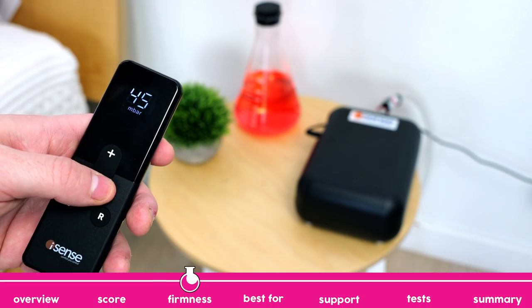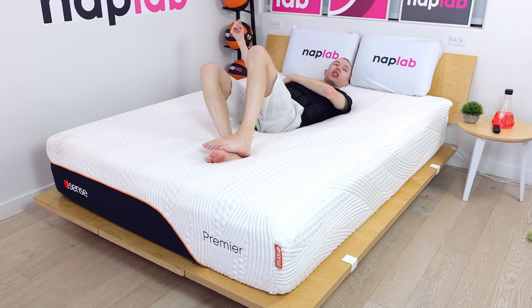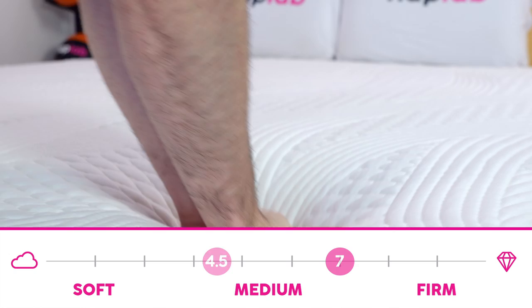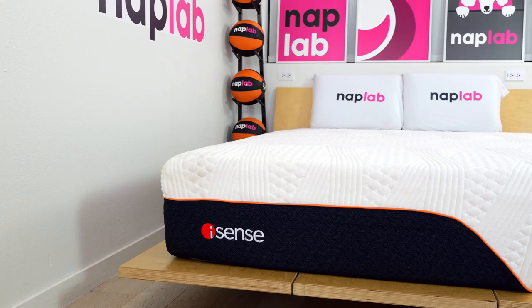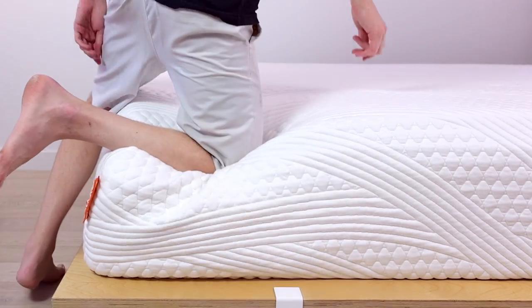The firmness on the iSense Premier is adjustable, ranging from 10 to 99. That being said, despite the large number range, I found the actual firmness range to be a 4.5 up to a 7 out of 10, where 10 is the most firm. I've seen a wider range of firmnesses in other adjustable mattresses that we've tested, but a 3.5-point range is still nice if you find that your firmness needs tend to change a bit.